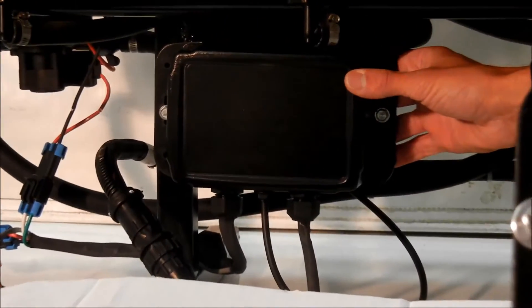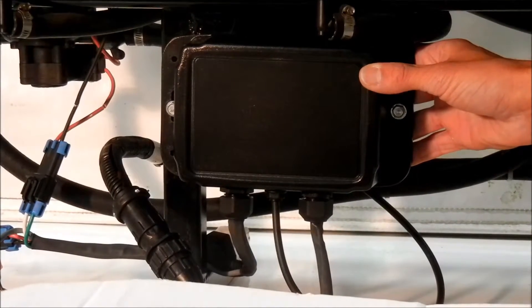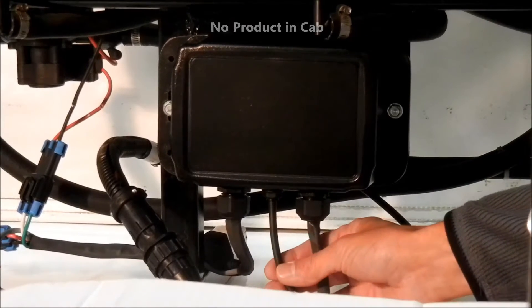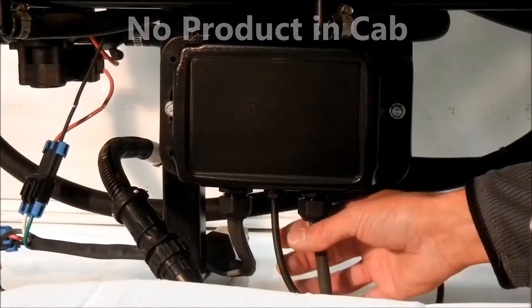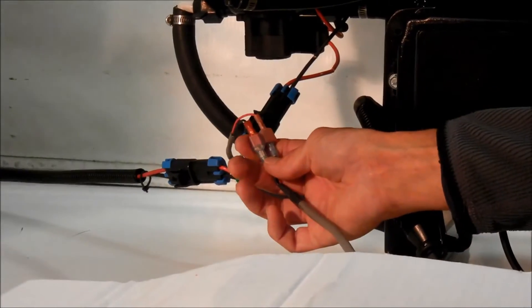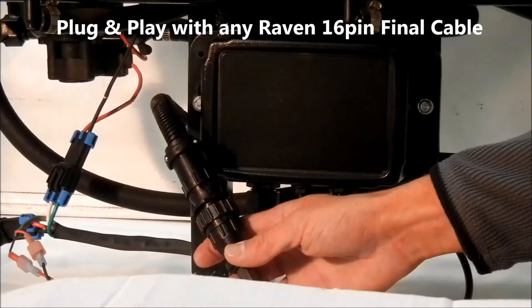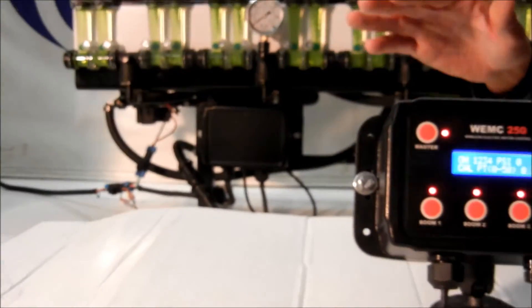The receiver box will mount to your implement and connects to a 12-volt, 30-amp power source. The product line then plugs into the bottom of the receiver box, which means no product line to the cab is needed for your pressure gauge. The receiver box also has an input for an implement whisker switch, and a 16-pin connection that will hook to any Raven vinyl cable. The receiver box is also weather resistant, as is the control box.